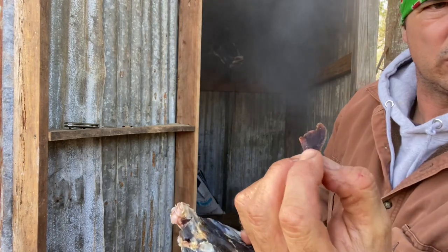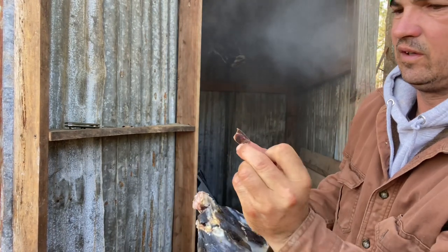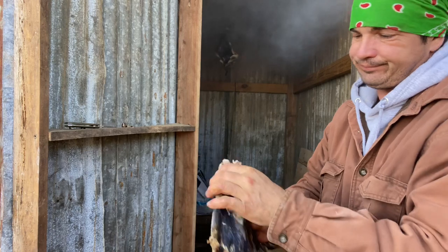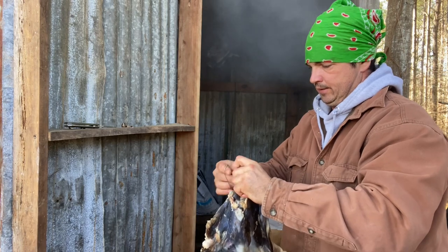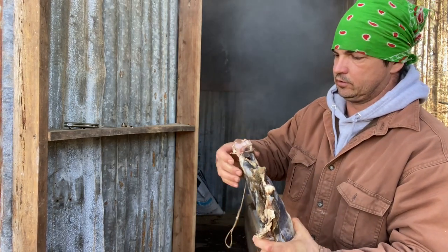If anybody's wondering, that's what the inside of that looks like. I don't know how well that camera captured it — that is just salted, it is not smoked yet. It's probably edible right there, if it ain't ruined by now. But let's just say I ain't gonna take my chances till I know a little more.